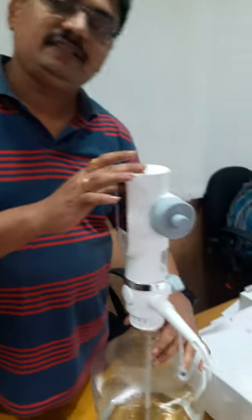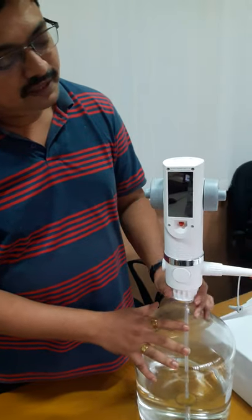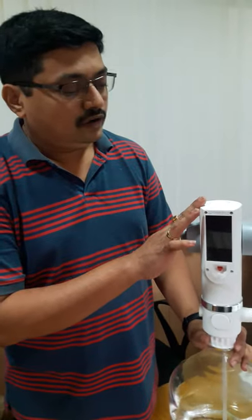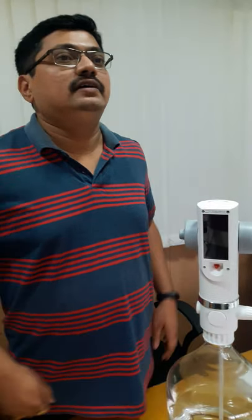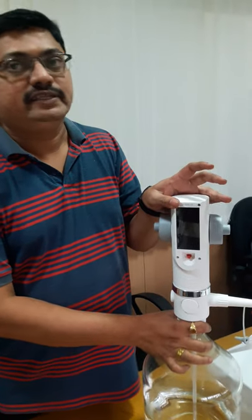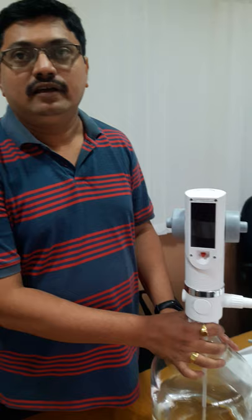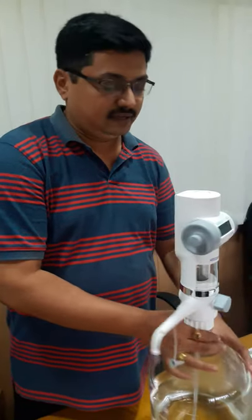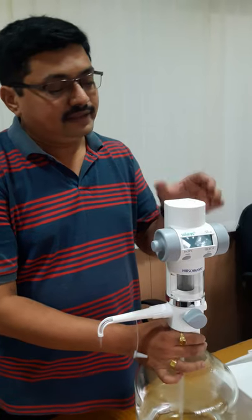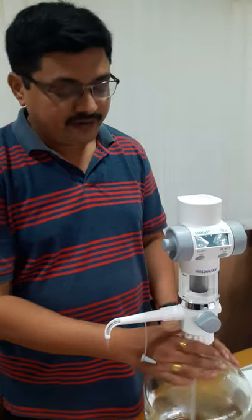This device is solar operated, meaning it operates on light of intensity of 100 LUX. Generally the light intensity in any laboratory or office is around 500 LUX, so it can work easily in any light intensity above 100 LUX in any office or laboratory.